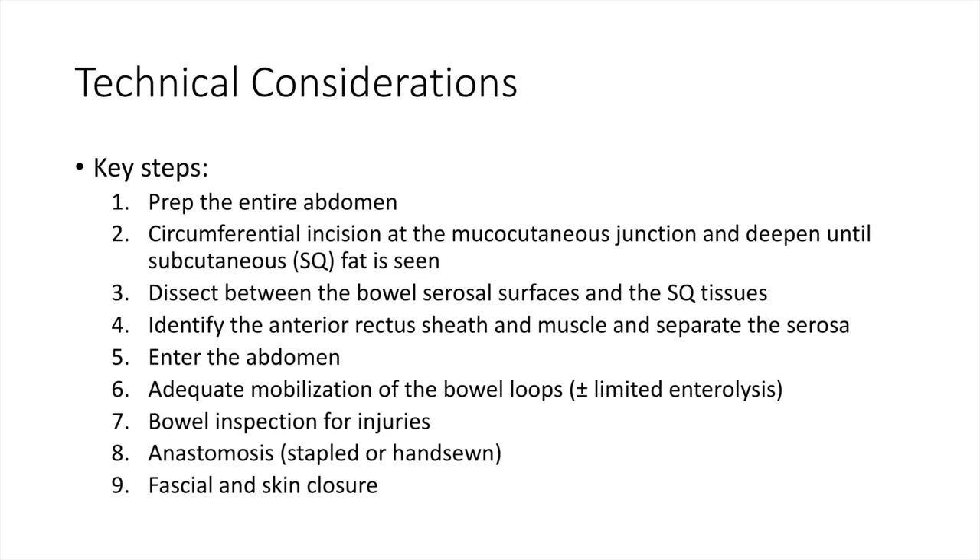The critical steps for this procedure are: preparation of the entire abdomen in case of an unplanned laparotomy; circumferential incision at the mucocutaneous junction and deepening until subcutaneous fat is visible; dissection between the bowel serosal surface and the subcutaneous tissue; identification of the sheath and muscle of the anterior rectus and separation of the serosa; entering the abdomen and ensuring that the intestinal loops move freely; inspection of the bowel for injuries; and creation of the anastomosis and closure of the fascia and skin.